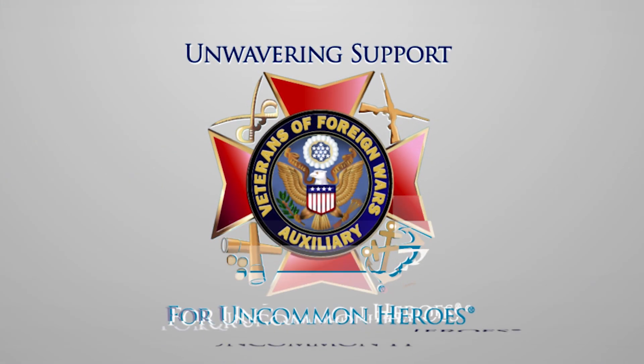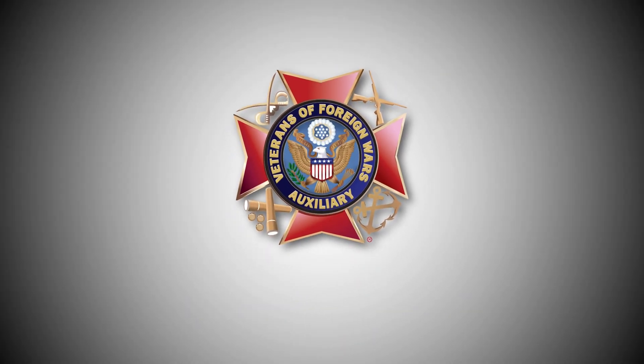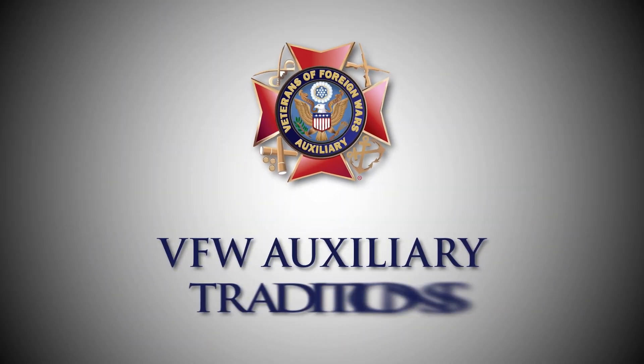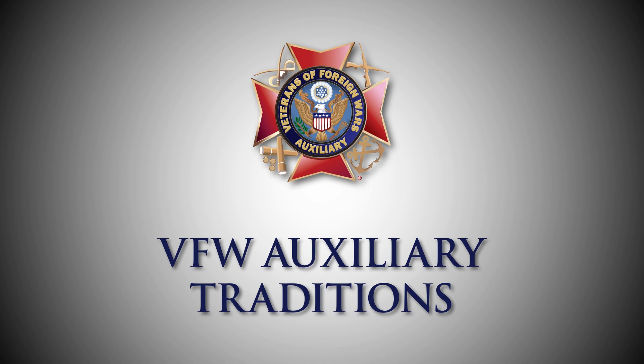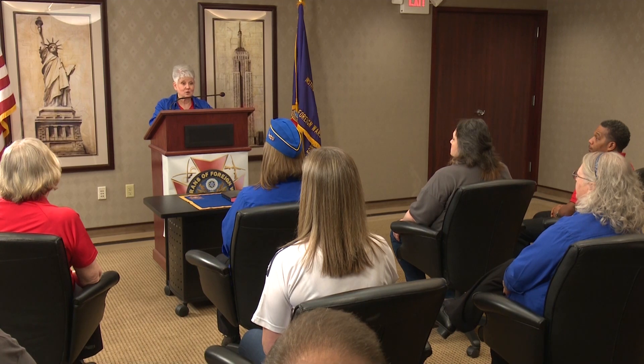Welcome to the Veterans of Foreign Wars Auxiliary. This guide is to help you learn about our ritual and the unique things we do at our meetings. Be sure to ask a fellow member if you have any questions.